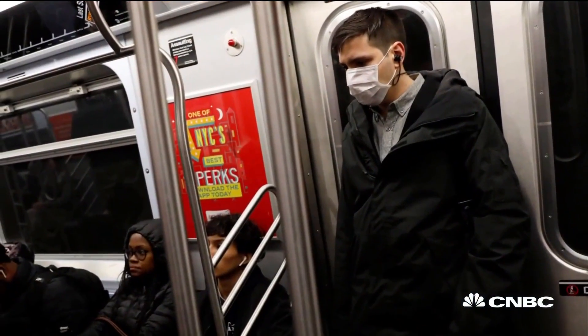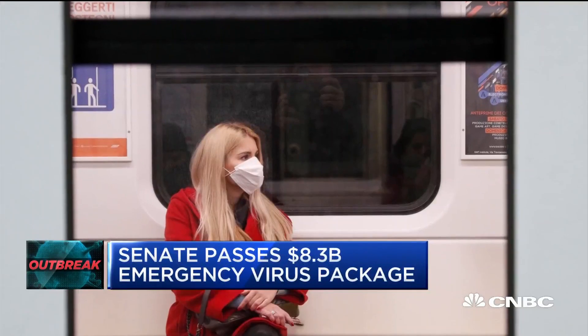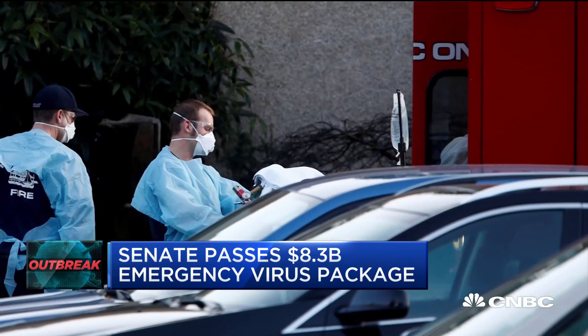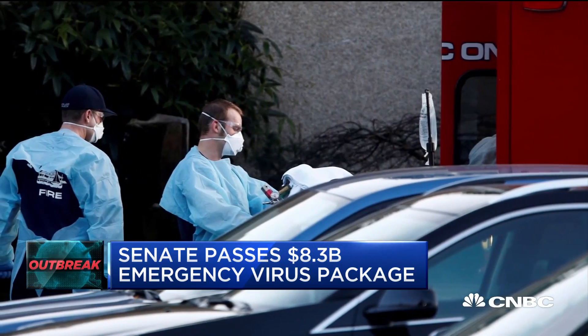Welcome back to Squawk Box. Let's bring you up to speed on the growing coronavirus outbreak here in the United States. The Senate has approved a more than $8 billion emergency package. The bill now heads to President Trump, who is expected to sign it.